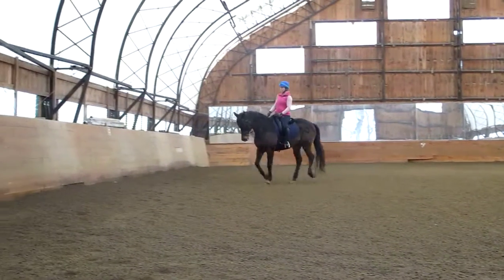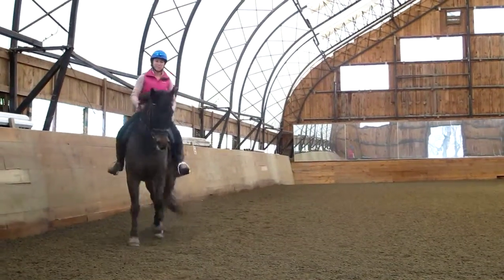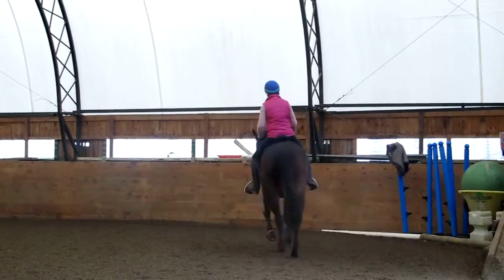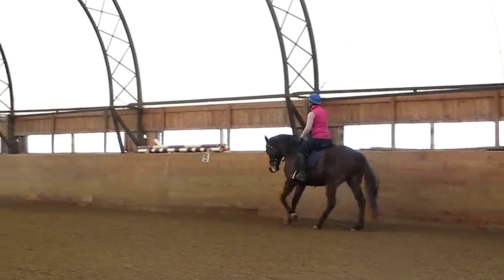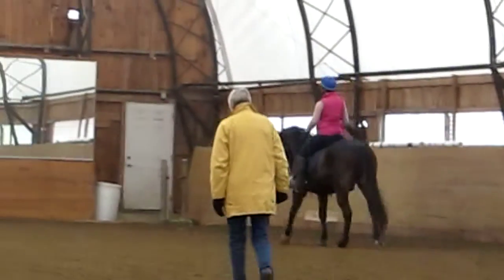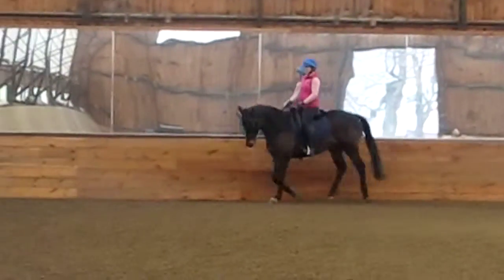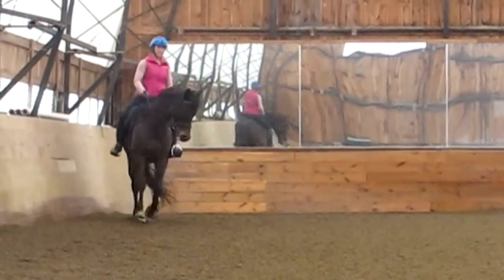Good. Do you feel that if I push for a bigger stride? Listen, I am good with you riding where you feel he can stay connected, okay? It's crazy riding. You can really get a stronger connection. You can't ride without him.